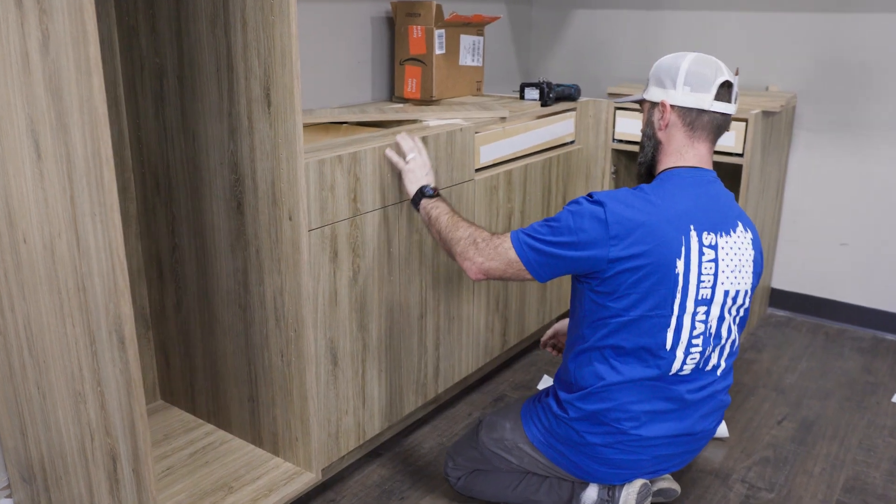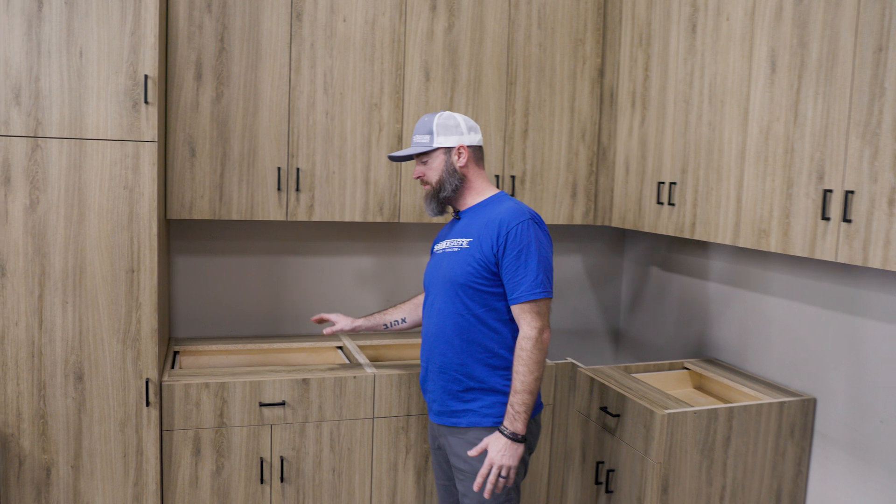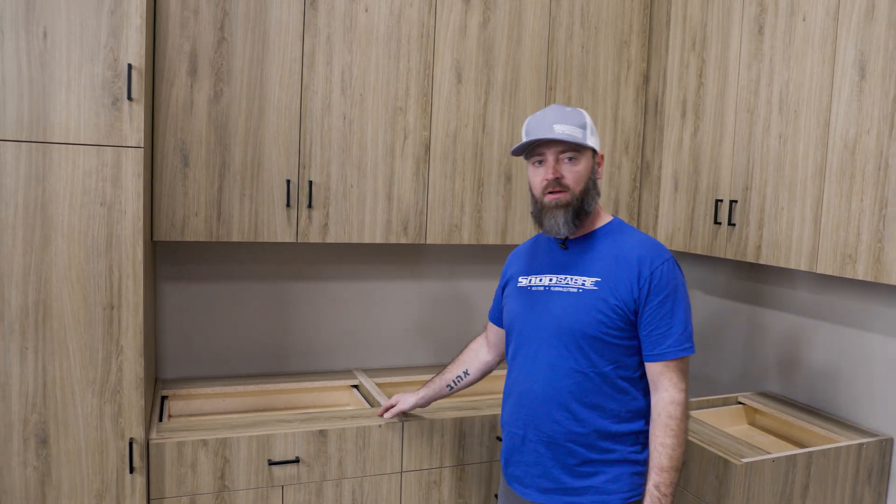First thing we got to do is we're going to use a three-quarter inch Baltic birch, do a little buildup and our support for our countertop. We've cut that a ton of times, so we'll run over to the machine — it's already set to go. Get that cut.